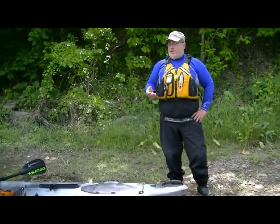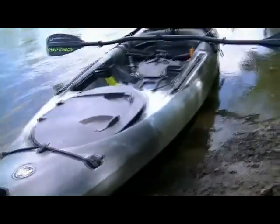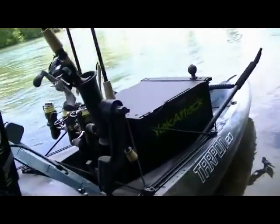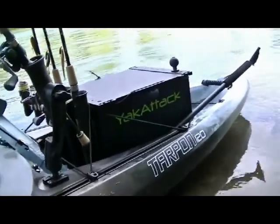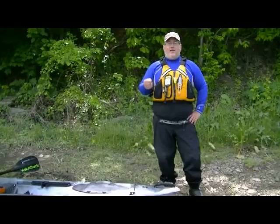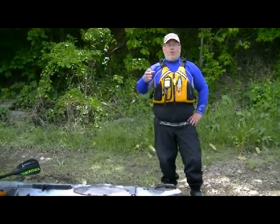The Tarpon 120 is really a great boat if you want a little bit more speed. It's got fantastic stability — not stand-up stability, but great stability in general. I use it a lot for my guide clients and my students in my kayak fishing classes, because it's a boat that instills a lot of confidence in them. It's easy to paddle, easy to turn, and it's got pretty good speed. Let's take a look at some of the features of the Tarpon 120.